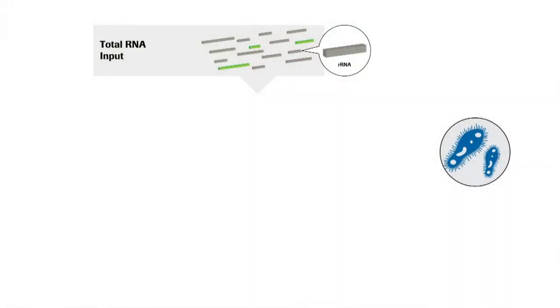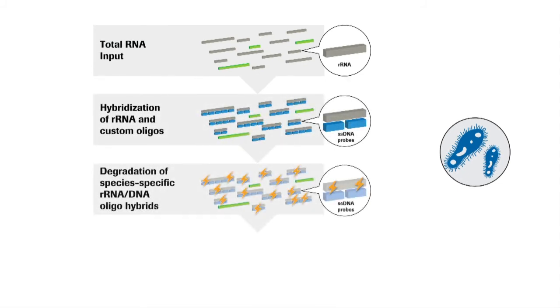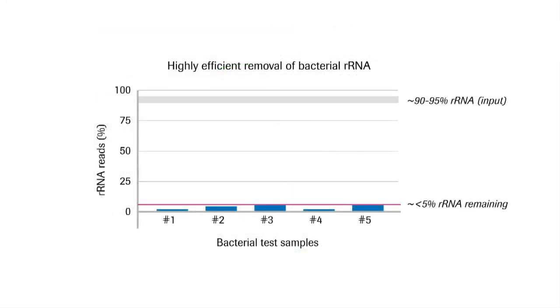This directly led us into a recent collaboration with a close customer. We worked with them to help them design their own DNA oligonucleotides specifically for bacterial RNA. And they were able to, with minimal optimization, just take these new oligos, put them into our workflow, and proceed forward — achieving highly efficient rRNA depletion.